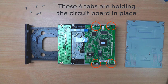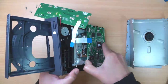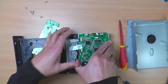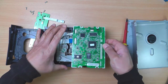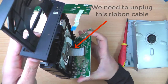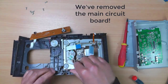These four tabs are holding the circuit board in place — they're proving to be a little bit stubborn. We will need to unplug this ribbon cable. We've removed the main circuit board.